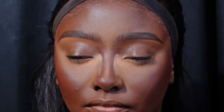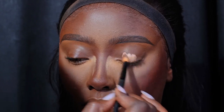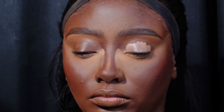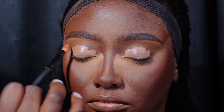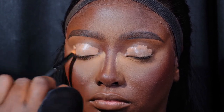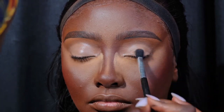Now we're moving to eyeshadow. For the eyeshadow I'm using the P Louise eyeshadow base — I'm applying it with a brush and blending it in properly. I decided to do a matte eyeshadow for the first look. For matte eyeshadows you need to get your base right and blend it properly so that your eyeshadow does not crack.